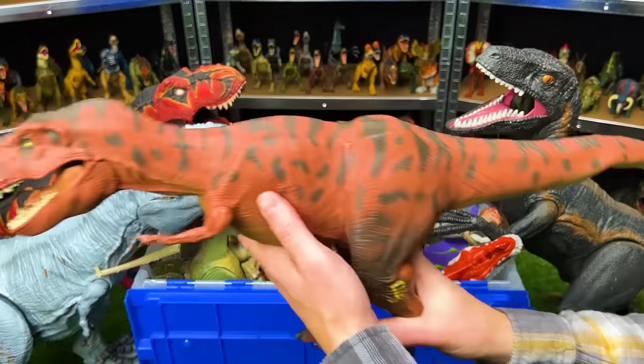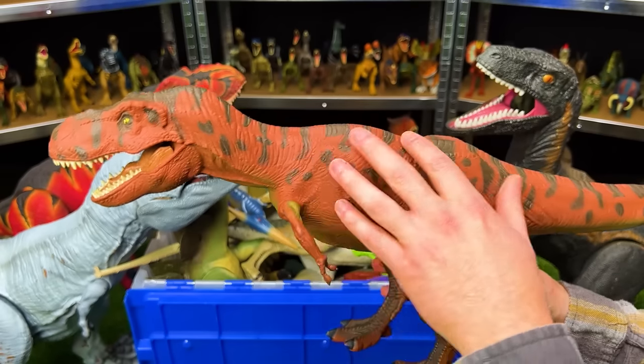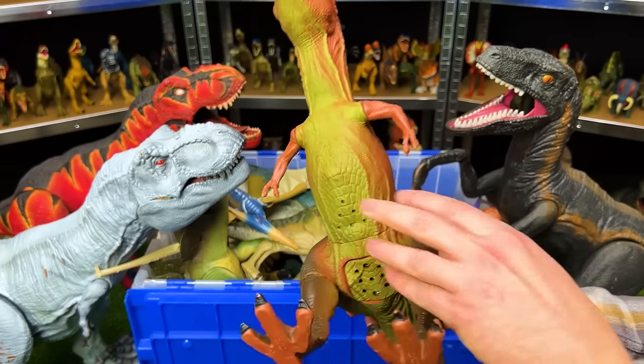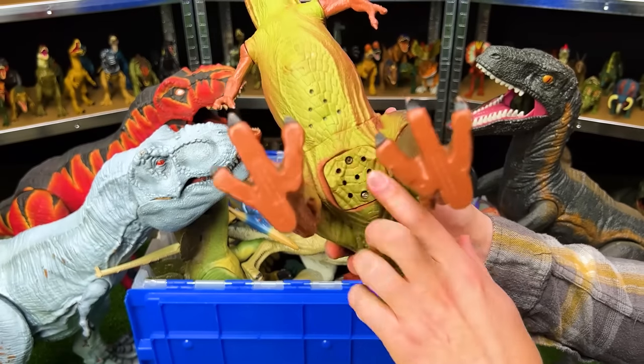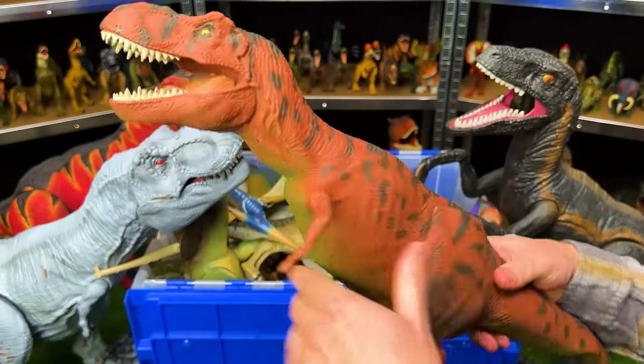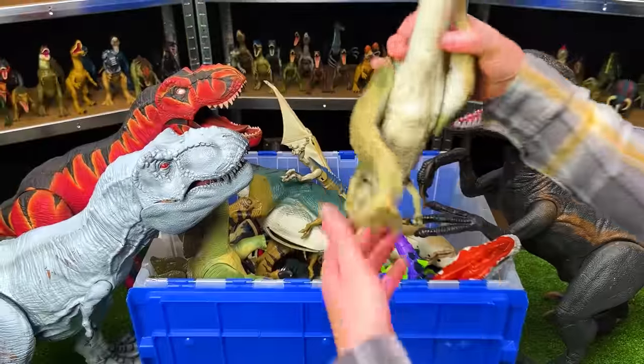Back here we've got one of the original Tyrannosaurus Rexes from Jurassic Park. This figure has pretty unique coloring — clay red with black spots and stripes, a lighter underbelly. It originally had sound effects, and its whole body is a soft rubber, which is a common theme with the older figures.